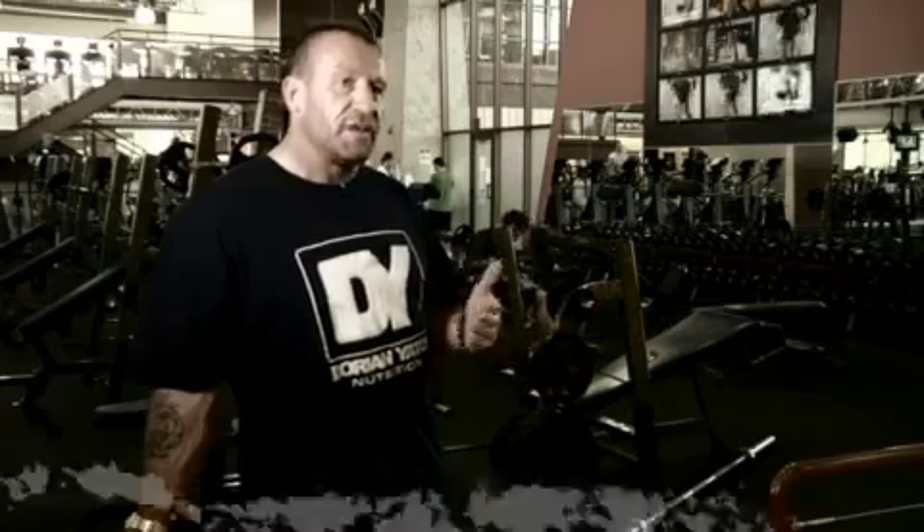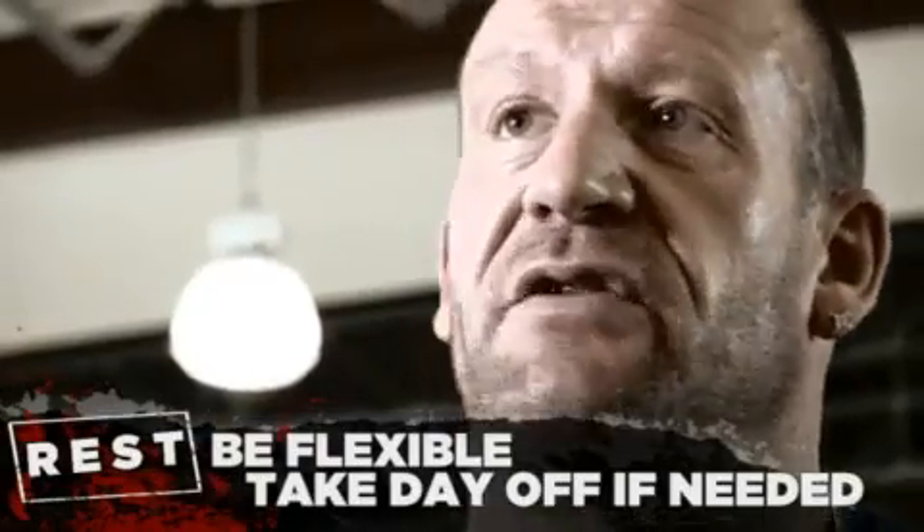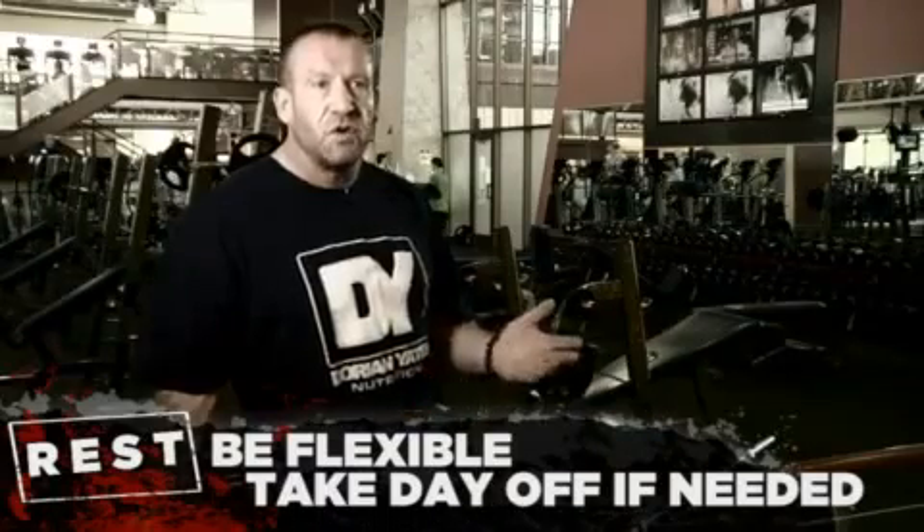You've got four workouts covering the whole body over a six-day period. Having said that, you've got to be flexible. If you need an extra day for recovery, then take an extra day — they'll become four days over seven. Some people may need even more. You've got to listen to your body. If you need more days to recover, just extend that cycle into seven days, eight days, or whatever you need.